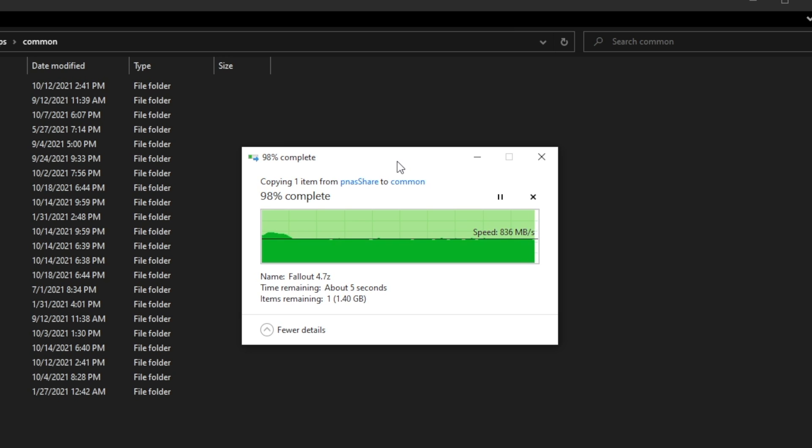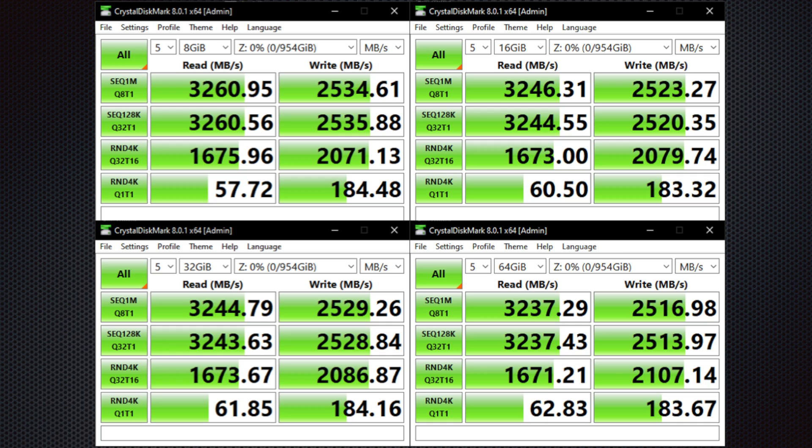I'm going to flash on screen the CrystalDiskMark benchmark scores. I did these at different sizes and ran them with a timer interval of five — pretty impressive. You could definitely do a little bit better, specifically maybe with the SK Hynix P31 Gold. Those are about 120 dollars brand new, so if you felt more comfortable having a brand new NVMe drive that would probably last a pretty long time, you could definitely look at those. They'll probably go on sale soon for Black Friday.